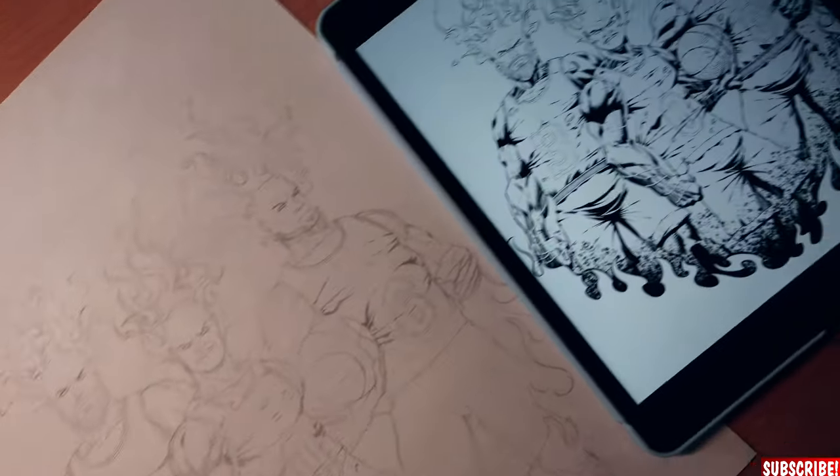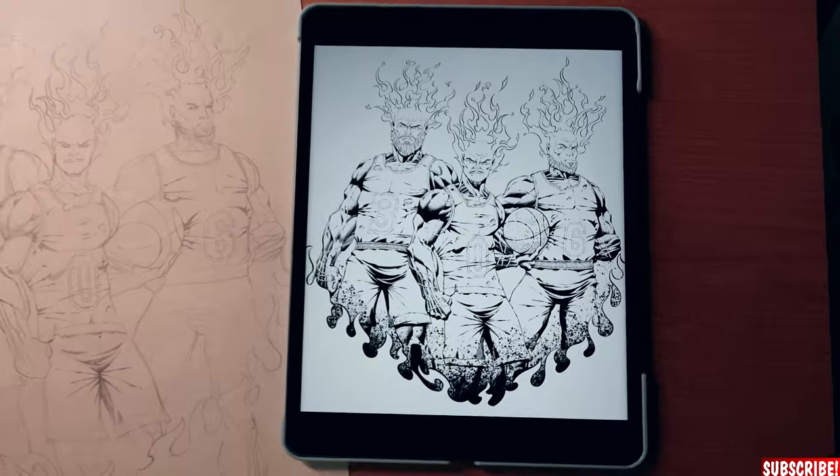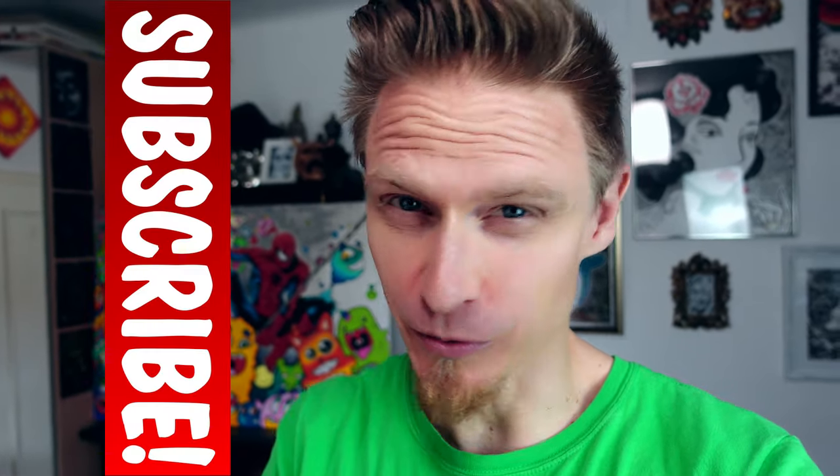And here's the finished picture. Here's the pencil sketch again, and here's the digitally inked version — can't wait to see it in full color. That's it for today's video. Thank you so much for watching. If you're new to the channel, please subscribe and turn on the notification bell so you won't miss future videos and tutorials. Let me know in the comments which tutorial you'd like next. If you enjoyed this, check out my video on how to color on the iPad — I did a cool Deadpool drawing. Don't forget to draw every day!